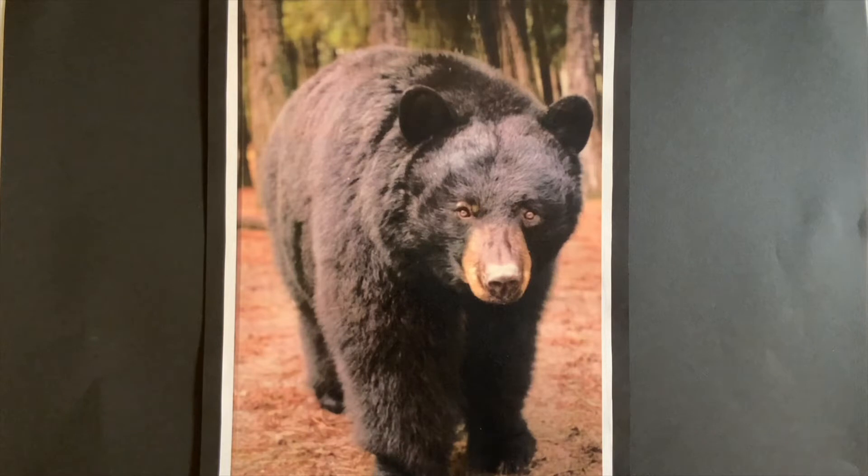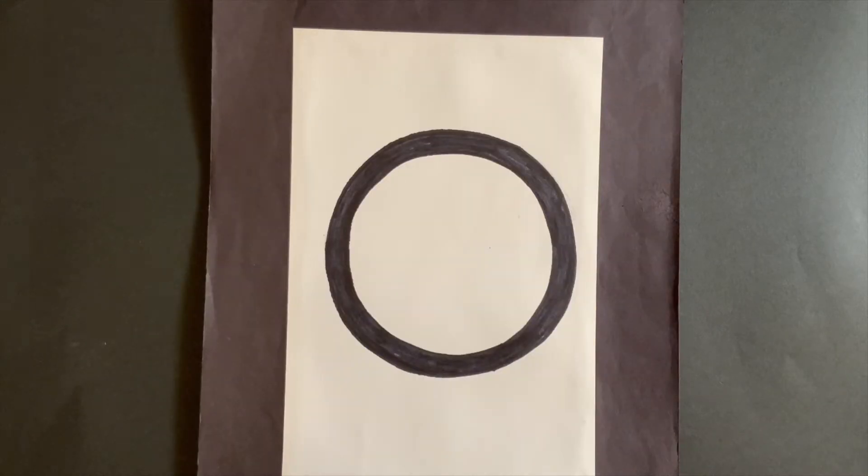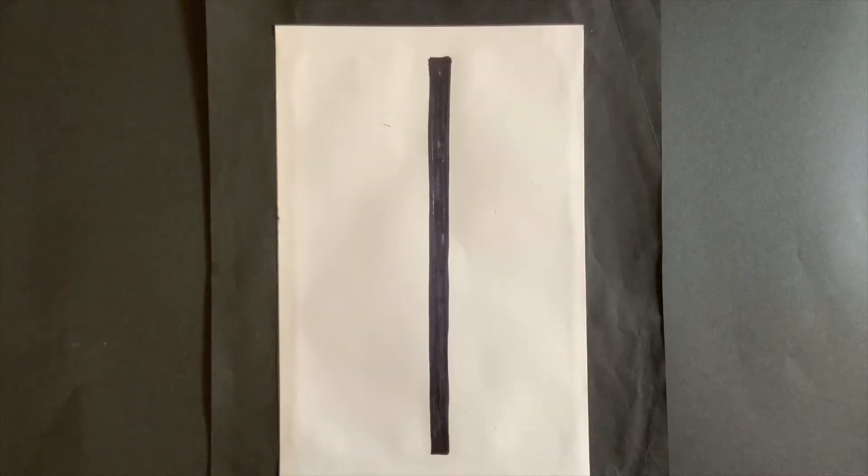So let me show you all the lines and shapes that you're going to need today so we can draw the black bear mask together. We're going to be using curvy lines for most of the lesson. Here I have an example of a circle — we are going to make the shape of the bear's face into a circle, and also his eyes and nose. Here I have an example of an oval — the bear's ears and his mouth will be ovals. And lastly, we'll use straight lines to make lots and lots of fur by scribbling.